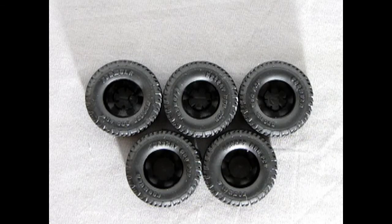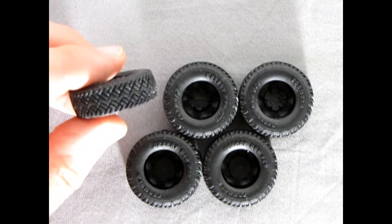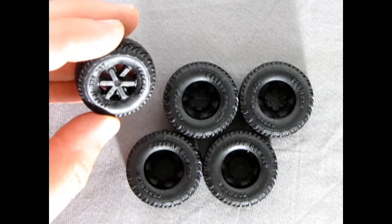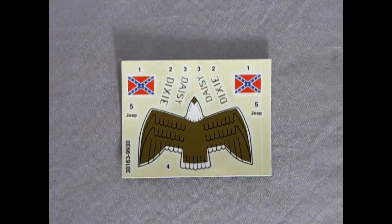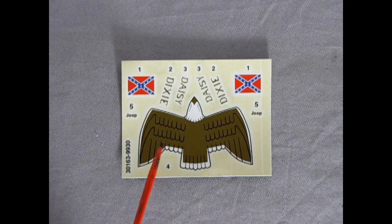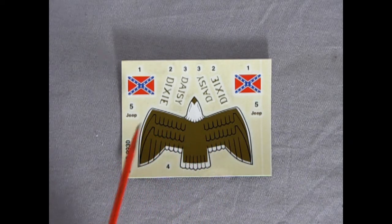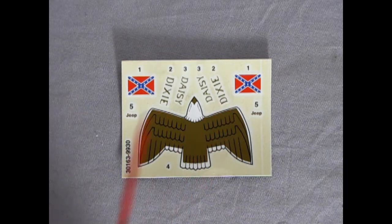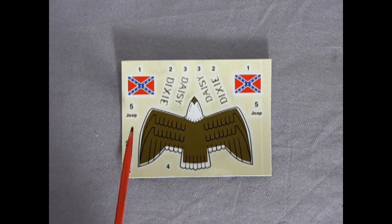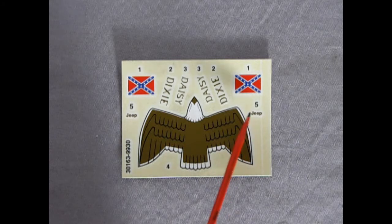Here we have five desert dog tires — they look really neat with a very nice tread pattern. The only downside is the web between the tires, so be careful cutting around there to get it accurate. The decal sheet includes a nice gold Eagle for the hood, though unfortunately there are no Golden Eagle side options to go along with the Dixie and Daisy decals. There is also a flag decal, and interestingly there is no AMC Jeep logo molded onto the actual Jeep in this kit — just little decals for the sides.